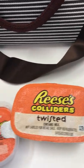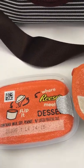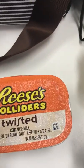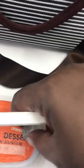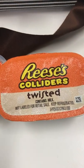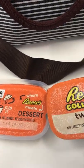Hello guys, look at what I have here. This is something new that I am trying — Reese's Colliders Twisted. That's how you say it, I think. So we're gonna be trying this.